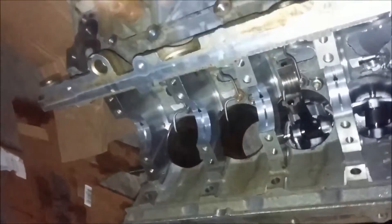Rebuilding this one, putting her in. Got the heads off this for spares.